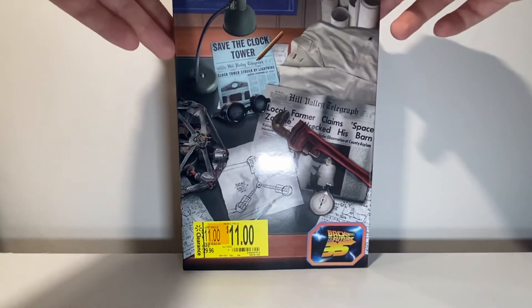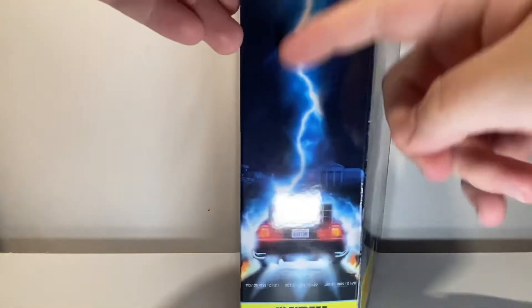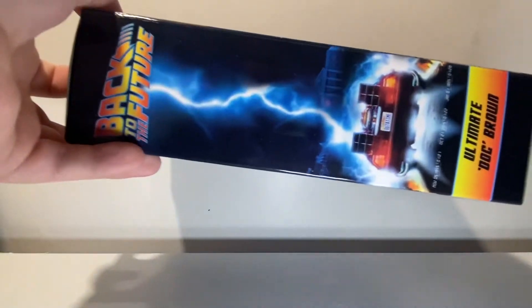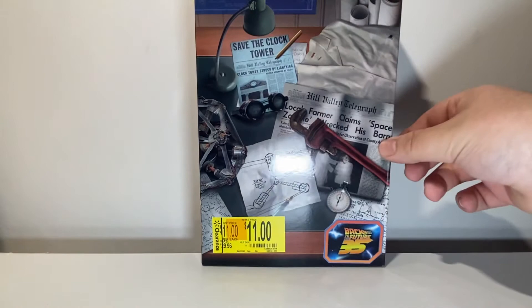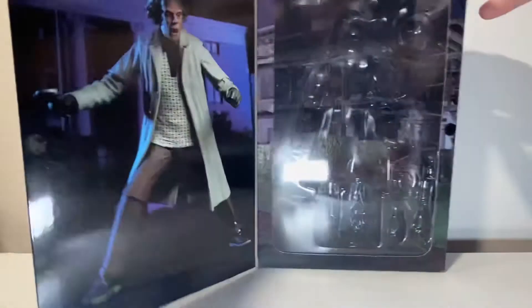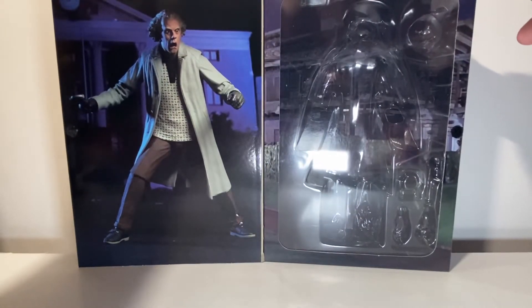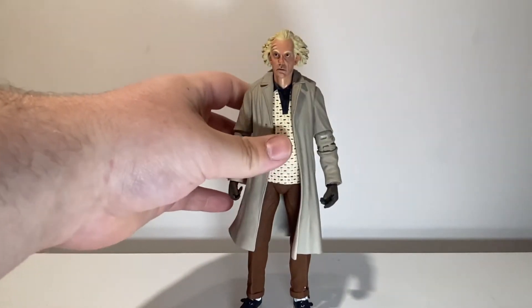The box here is a casual NECA box. I really like the design of it. The only problem is all of the Back to the Future figures have this same side, so every time I go to the NECA section I see them and I'm like, oh, it could be the Marty, and it's not. But I really do like this box — a lot of cool stuff on the front, the clock tower, some newspaper clippings. On the inside you get your usual nice open window packaging with Doc Brown on one side and the figure on the other.